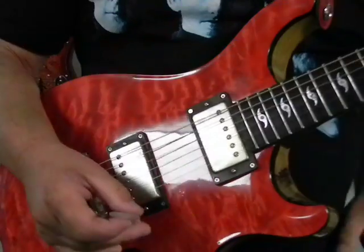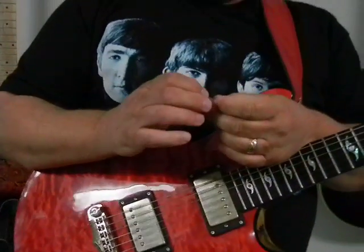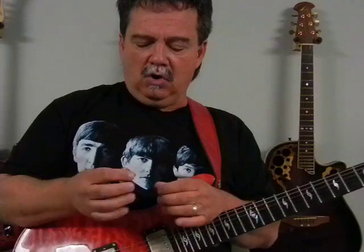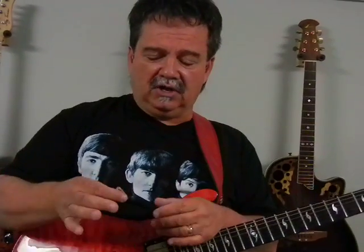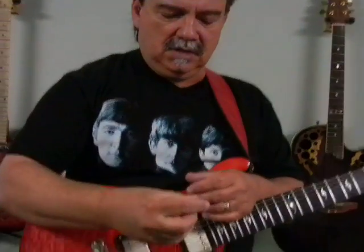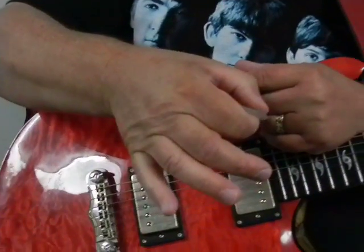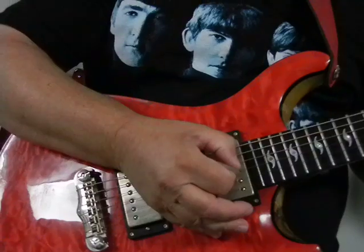One thing that this pick has done for me recently, and the reason that I'm so in love with it now, is it has helped me correct a problem that I've had for a number of years. I have always, always, always held my pick like this. A lot of you hold your pick like this — 99% of guitar players out there angle their pick like this.